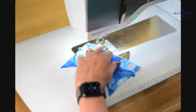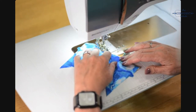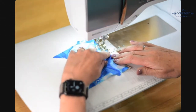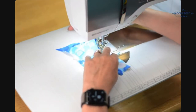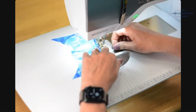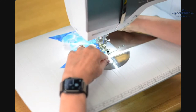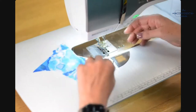Before I sew with any knit I do a ton of experimenting with different stitch lengths, widths, and needles. I have a stretch needle in here but different knits like different needles — it's just the way it is. I'm not stretching the elastic at this point, just zigzagging it on. I'm not worried about back stitching because I'm going to be top stitching it in place.